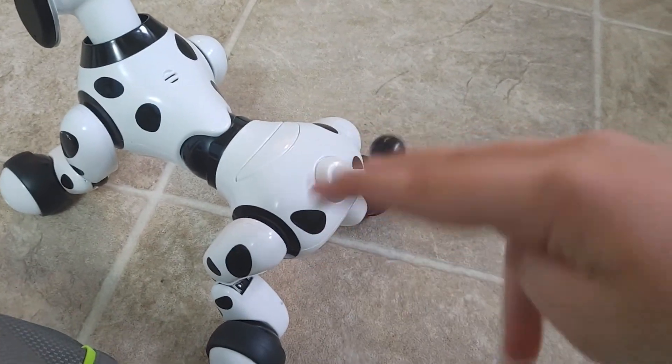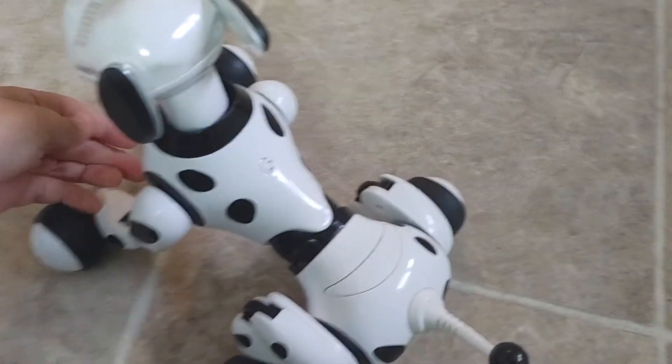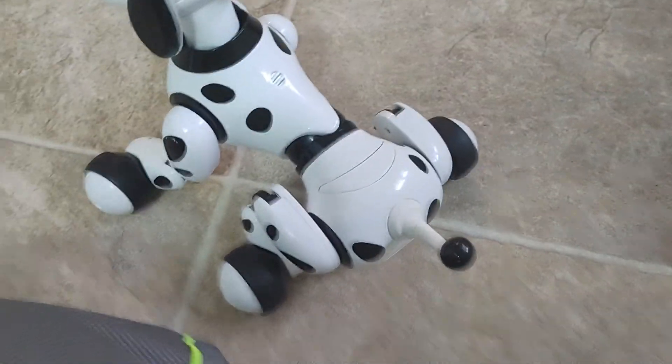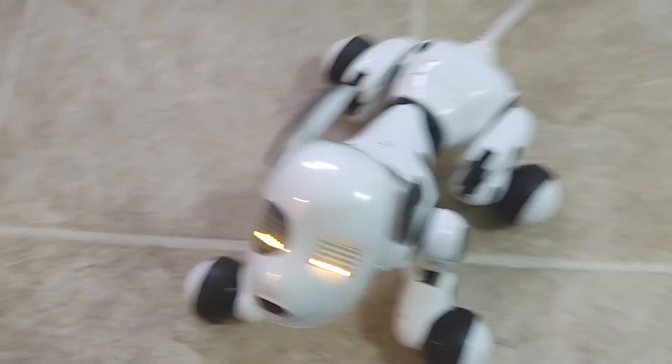Here is the problem. When he goes to wag his tail, both wheels are supposed to move back and forth, and that's what makes the torso move back and forth, and it gives off the illusion that he's wagging his tail. But it doesn't go back and forth. Instead of both wheels moving, it only moves on the right back wheel, not the left back wheel, which you'll see in a moment.